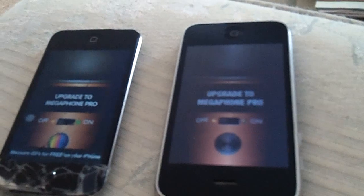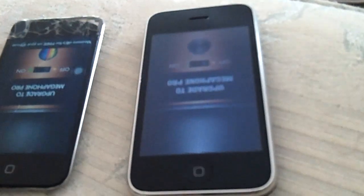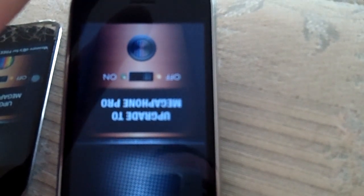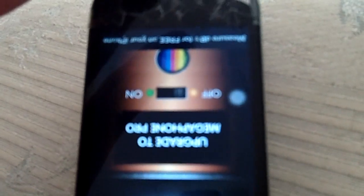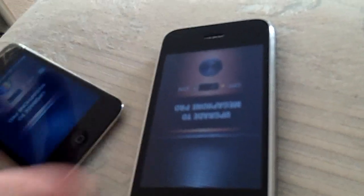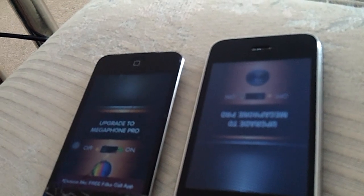For the iPhone — I'm sure you can probably get it for Android too — but this one's for the iPhone and the iPod Touch. So I have my iPhone, this is the old iPhone 3G, and I have my kind of busted up iPod Touch 4th generation. I have an app called Megaphone, and this thing says upgrade to Megaphone Pro, but it works perfectly fine as a microphone. You really don't need to upgrade unless you want the other features.